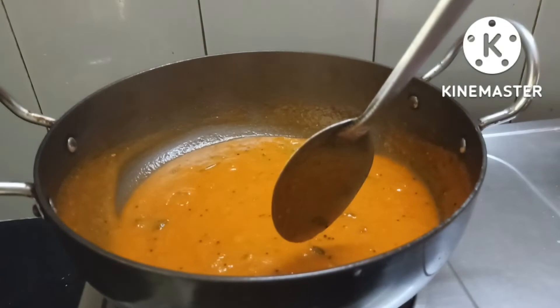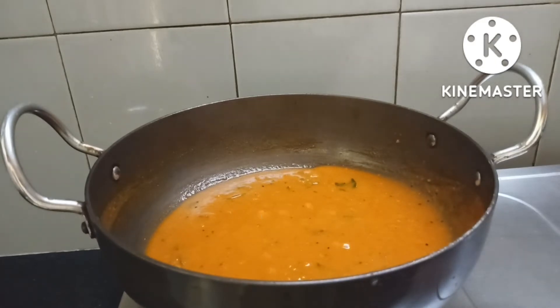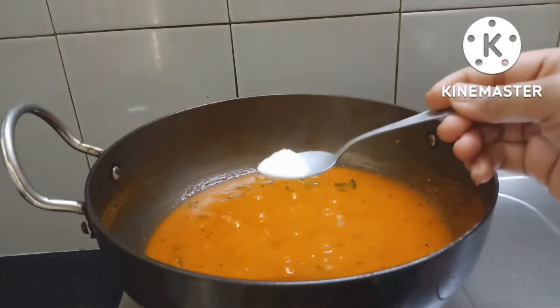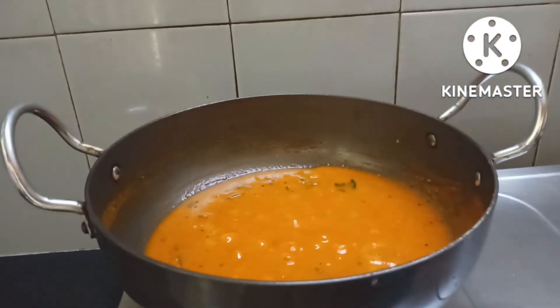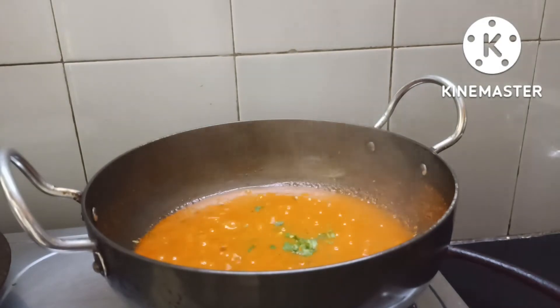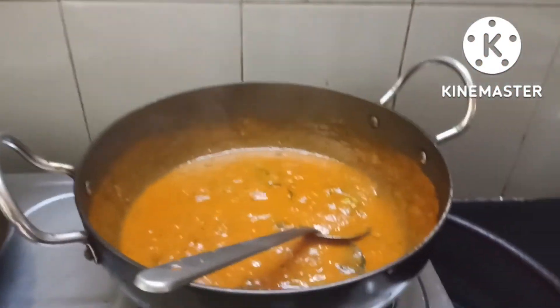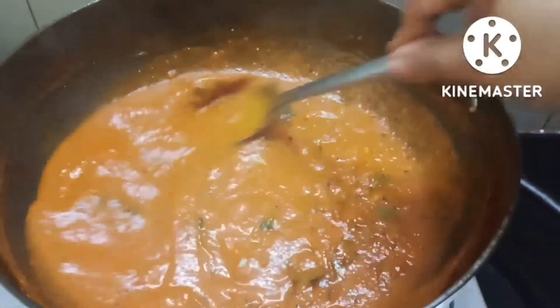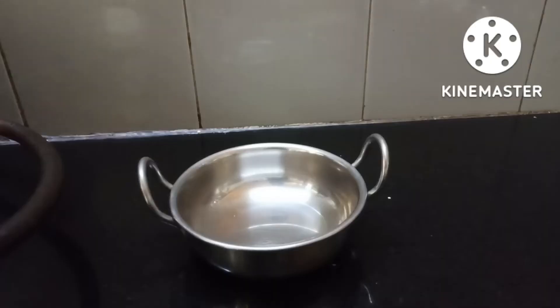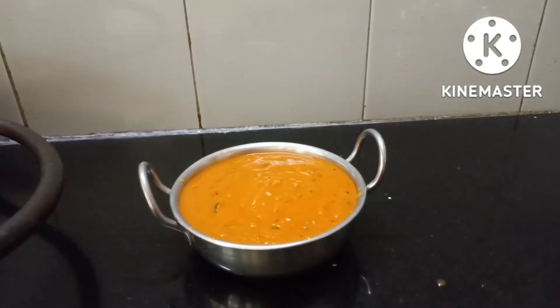Let's add a little salt in the bowl and add half a spoon of sugar. Add a little bit of sugar and a little bit of flavor. Wait until we get a bit of a jar. You can see it's a good thing.